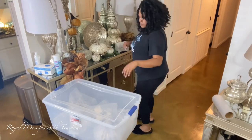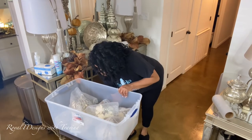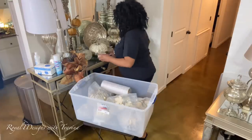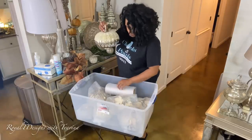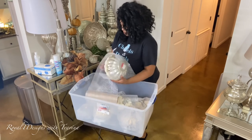Here in the entryway I am doing the same — just decluttering and removing things. I like to give myself a transitional phase in my home before going from one season into another. I remove everything and create a blank canvas, which gives me creative fluidity to look at the space and determine how or what I want in each area.